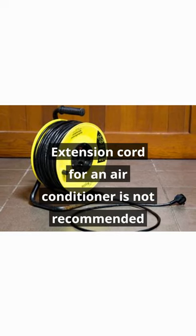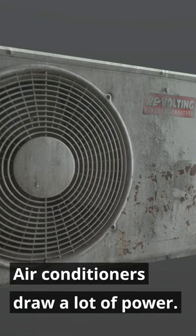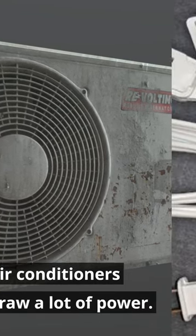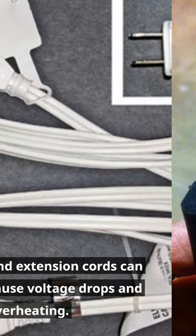Using an extension cord for an air conditioner is generally not recommended. Air conditioners draw a significant amount of power, and extension cords can introduce resistance and voltage drops, leading to overheating and potential fire hazards.